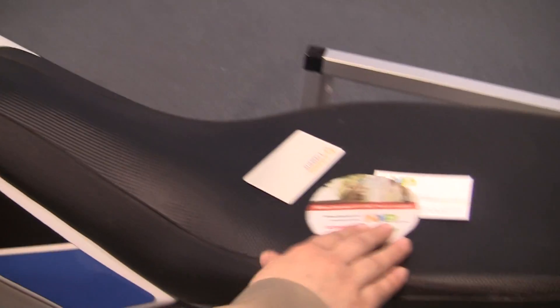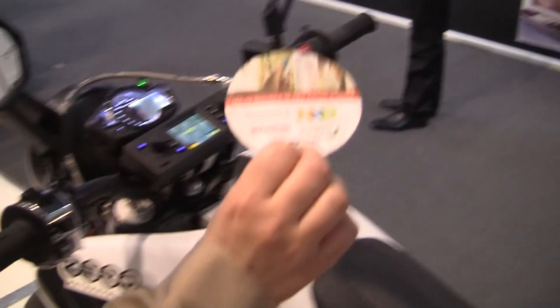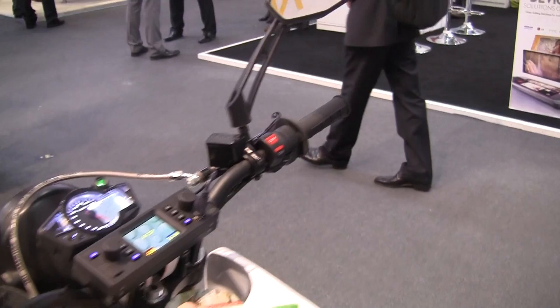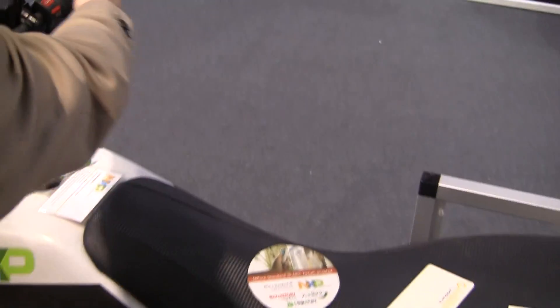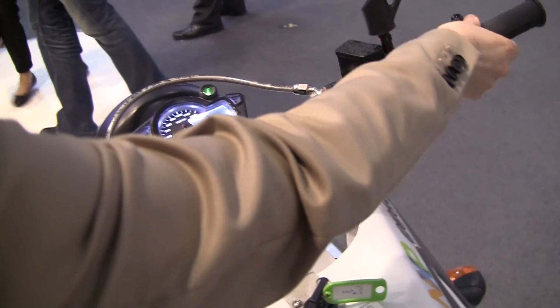So we can use the NFC to, for example, enable the bike. So if I use this non-authorized card, it will detect it, it will say this card is not authorized, and then the bike will not start.